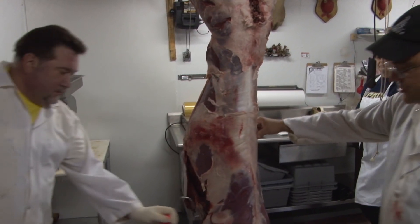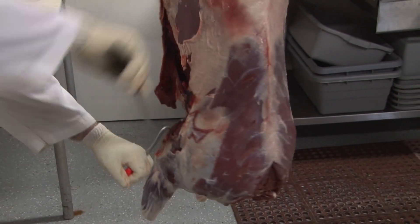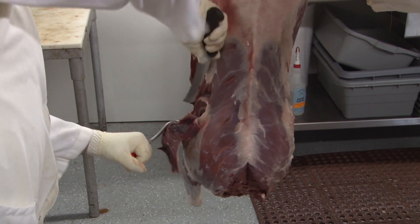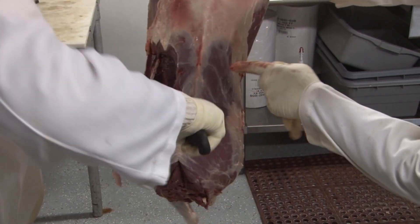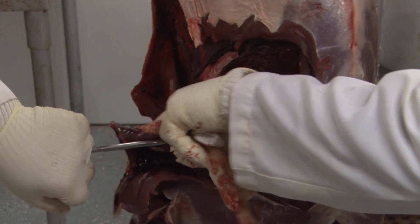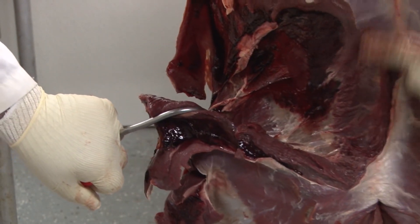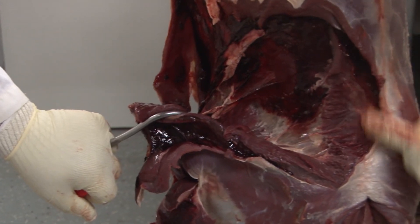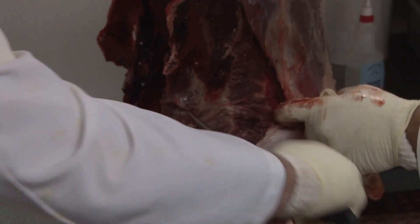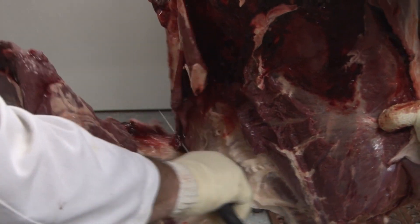Ron's gonna pull off the front shoulders. You can see a seam here — he's gonna follow that up a little higher. See that shoulder blade pull away? Now he's gonna follow the seam. What you don't want to do — and he didn't do it — is dig in here, because this is going to be part of your back strap. There's a seam there, just follow that seam. Pull away like skin and it'll come right out.